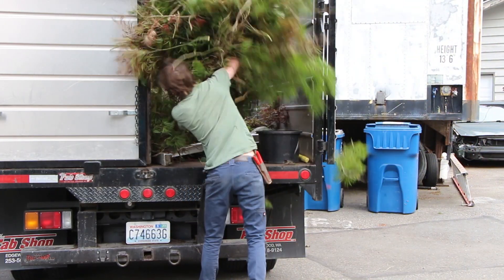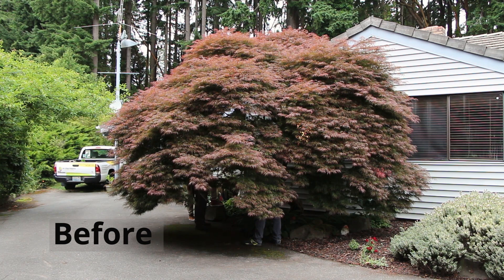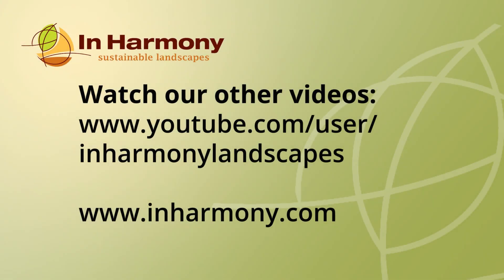Sometimes homeowners need their tree to fit in a particular space, and we'll work with their needs to get it to fit. But we will talk to the homeowner about the best way to keep the tree healthy and fit in the space. A healthy tree is a beautiful tree.